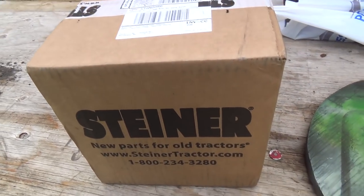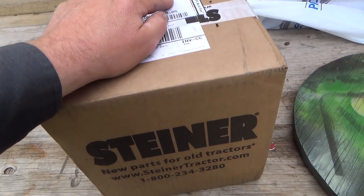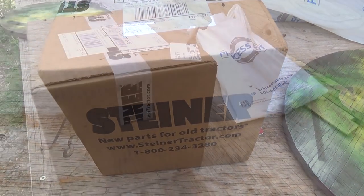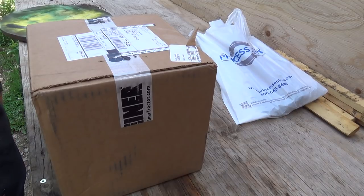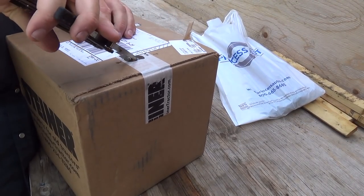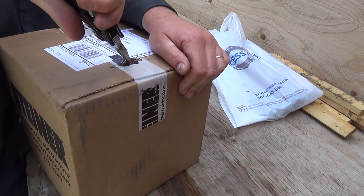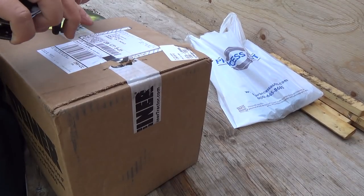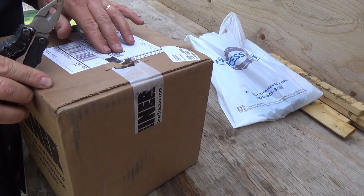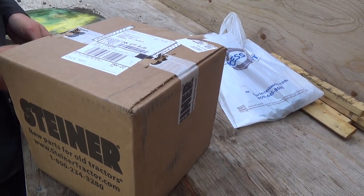I don't know if it tells me how much it weighs. Twelve pounds — I'm just so weak. I get so much stuff from Steiner, I should probably have an account, or get discounts. They package stuff really good so it doesn't fall apart. This made it all the way from Michigan.